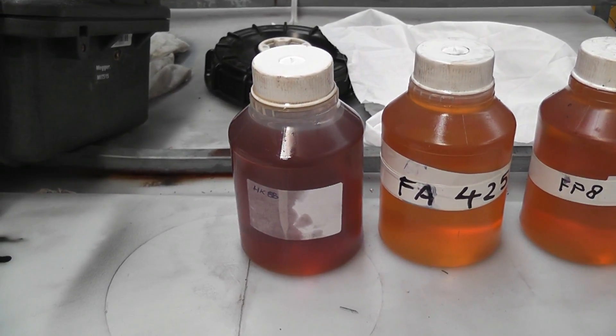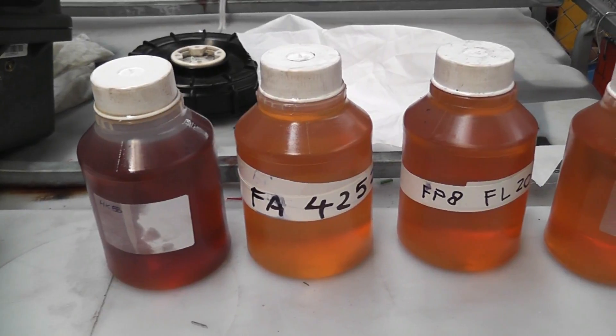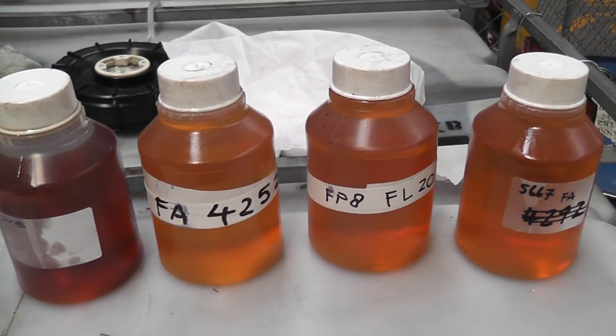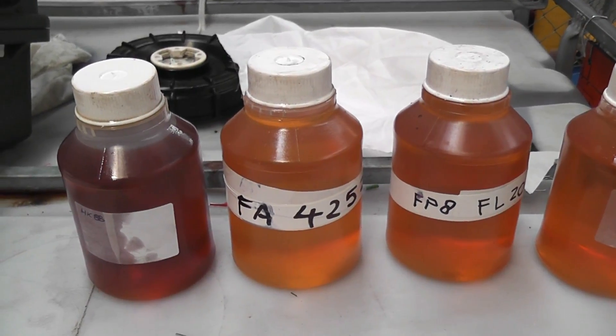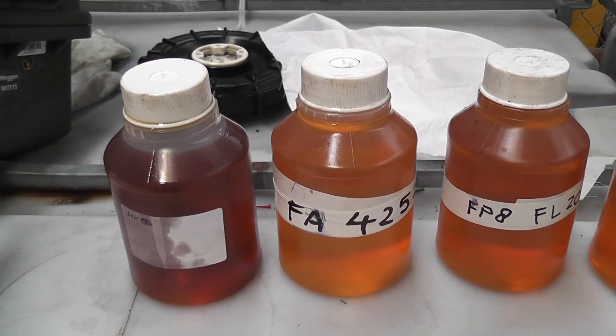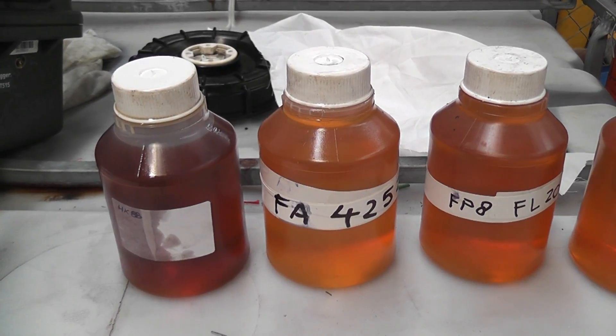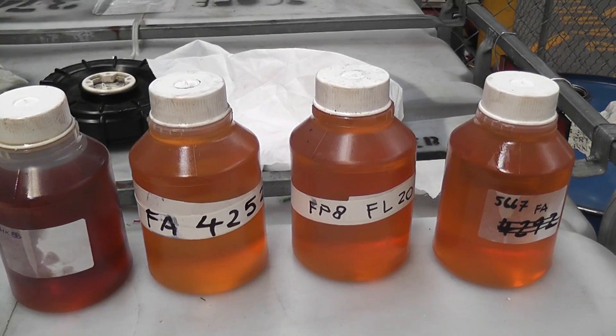I've taken an oil sample from that transformer. That oil is a lot darker, and the other oil is from oil switches. We're going to test it in the tester shortly and see how it comes out. That transformer tested at 4 gigaohms, which is pretty good for a 50-year-old transformer. It has worked hard in its life.